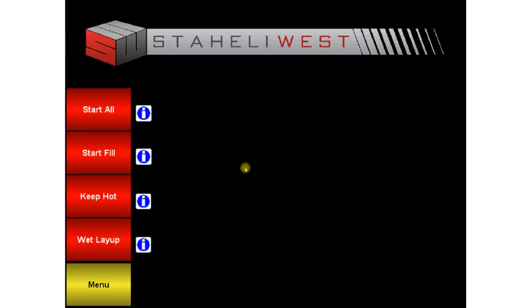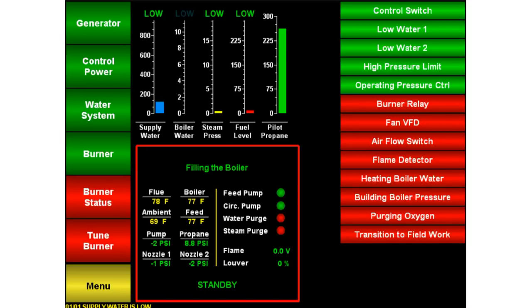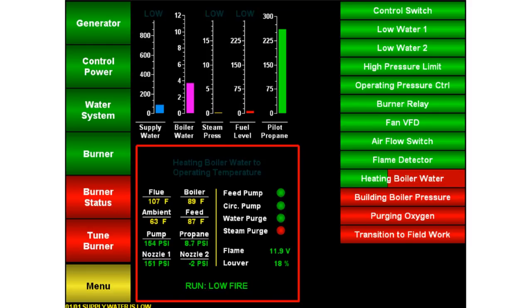Now start the machine by pressing Start All and confirm start. The generator will start and the boiler will begin filling with water. Filling the boiler takes approximately 8 to 10 minutes. Once the boiler is full, the burner will ignite and begin heating the water. This will take approximately 20 minutes from a cold start and 10 to 15 minutes if the boiler is still warm from recent operation.